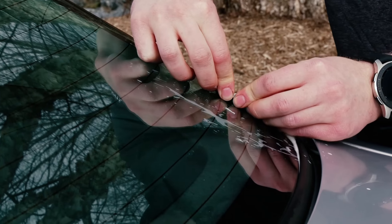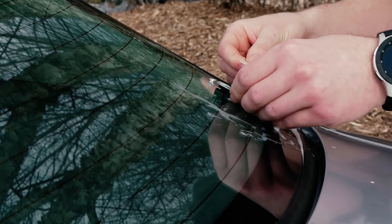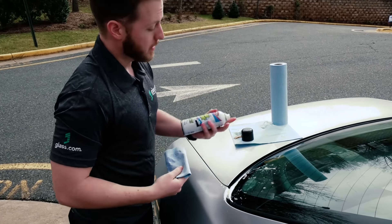Oftentimes once you get the initial layer of sticker off the glass, you'll still have to come back and go through a second time to get the rest of the residue off the glass. It looks like we have most of it up now so I'm going to go ahead and clean off the glass real quick.